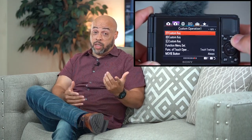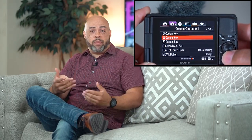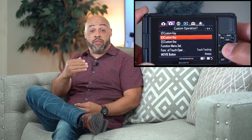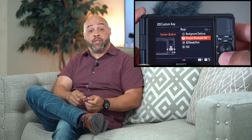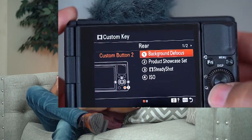Now these features vary based on whether you're shooting photos or video. Since I'm that rock star vlogger you've all been loving, we're going to focus on customization for the video function. There are four buttons you can assign to a specific feature, and I have my personal settings — here's what they are.